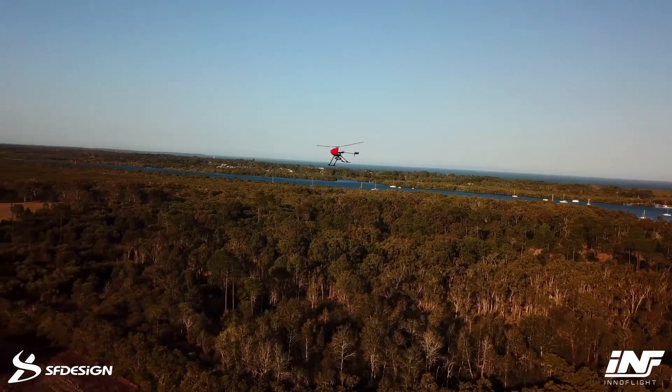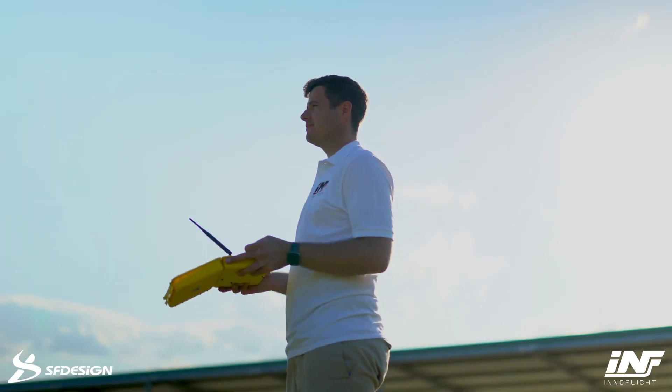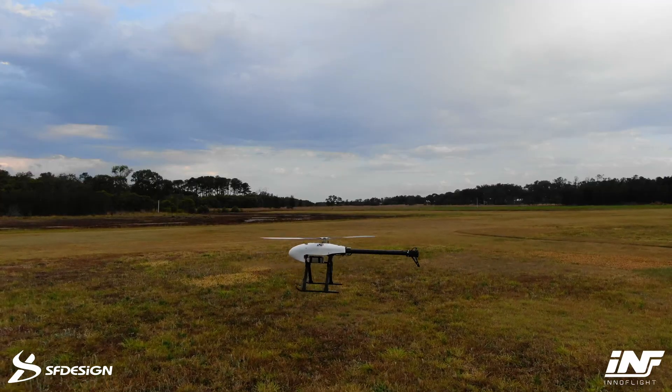Any kind of complex part we could design and have printed within a day or two to check the fit before changing over to a CNC part. In some cases the printed part was so good, like the tail, that we didn't even need to change to CNC because we found a way to use it as part of the finished product. It's been excellent — I definitely feel like I made the right choice going with you guys.